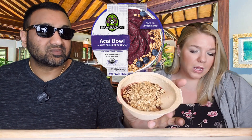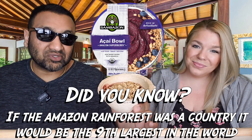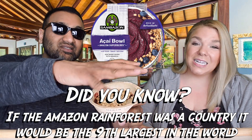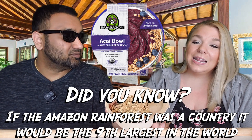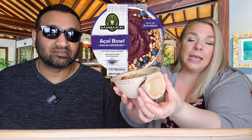It comes in a bowl like this. I'm not the biggest fan of these kinds of bowls because we always have issues with the seal. Today the seal was a little loose but not all the way open. Inside the packaging, there's a separate compartment you break off — that's your granola.